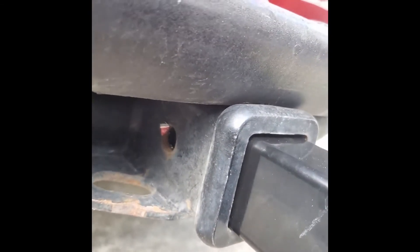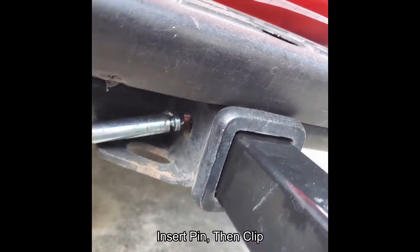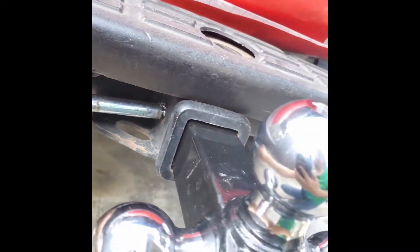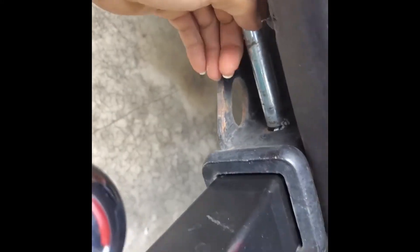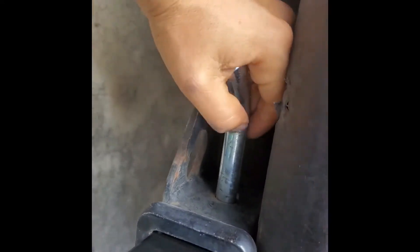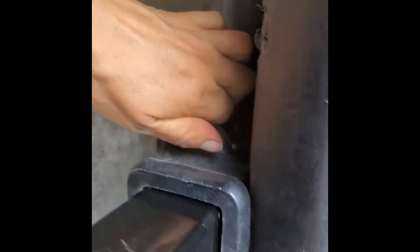So I'm going to get my pin — here's my pin. Slide that through. It comes out through the other side.